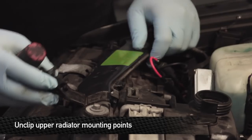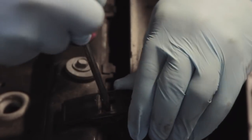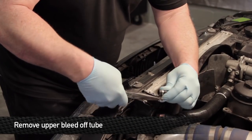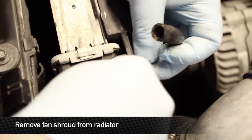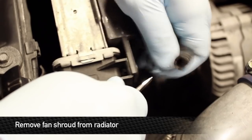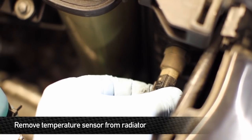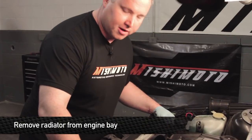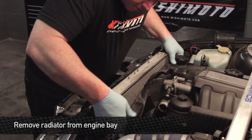Next is to undo the upper radiator mounting points — these are a little tricky. Put a flat blade screwdriver down in there, press the tab apart, lift, and pull it out. You should be able to pull the hose right off, and we're going to be replacing this with a regular worm clamp. Remove the fan shroud from the radiator — there are push pins on the top sides. Remove the temperature sensor from the side of the radiator; there's a push clip on the bottom. Once loose and separated from the radiator, pull the radiator straight up and out of the way.